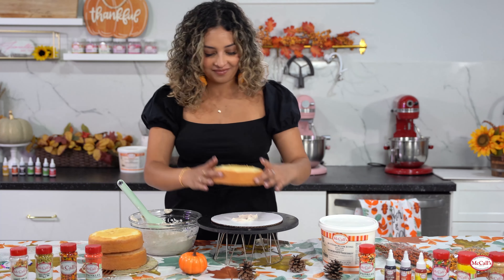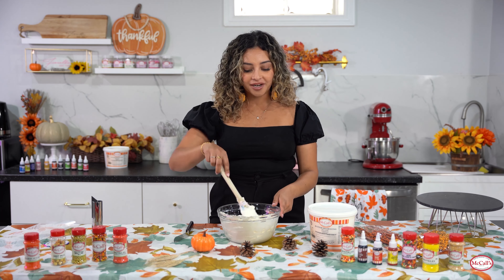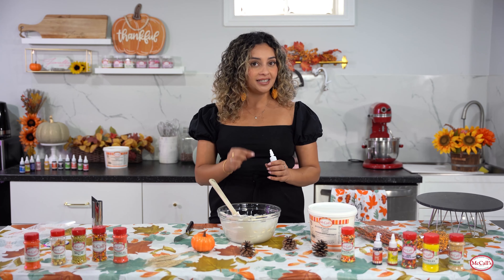When we're coloring our buttercream, you always want to start with your lightest color first. This helps to reduce the amount of dishes that you'll be using. If you add too much color we can counteract it and add more if needed. We're going to start by making a really nice harvest nude color, and I'm going to do that with a little bit of brown and a little bit of orange.